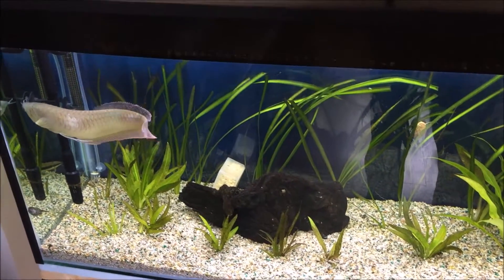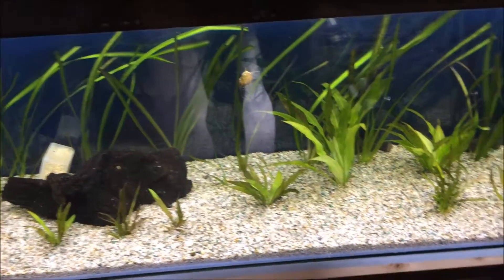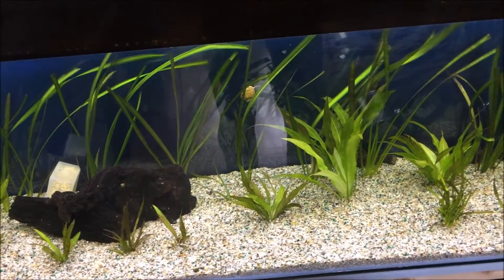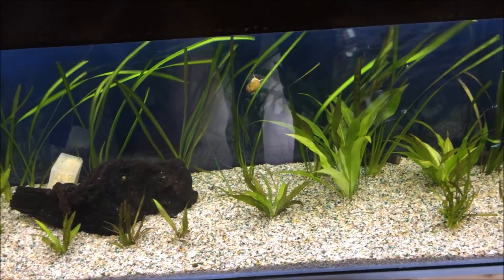My fish looks pretty happy. Something scared him — it does get scared easily by movement.